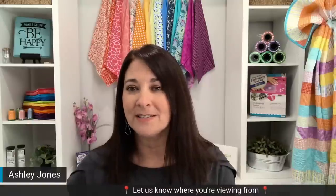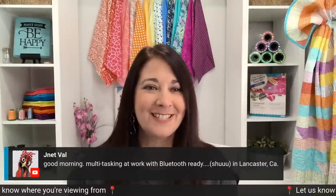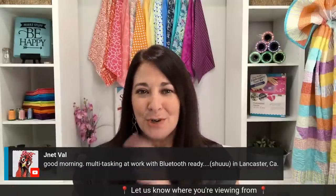I see tons of people joining — we've got a couple from Arizona, San Antonio Texas, Florida, Tennessee. Thank you guys for joining. Santa Fe — such a beautiful city. And our friend Jaynet Val says good morning; she's multitasking at work with her Bluetooth ready. Don't tell her boss! Welcome — I'm glad you could join us.